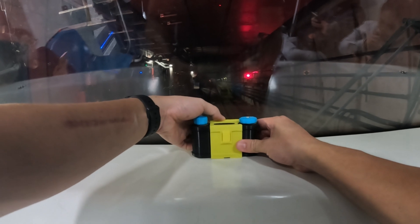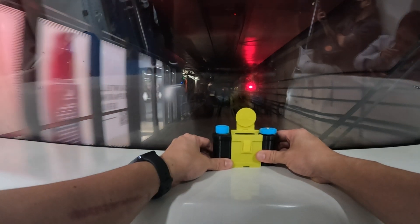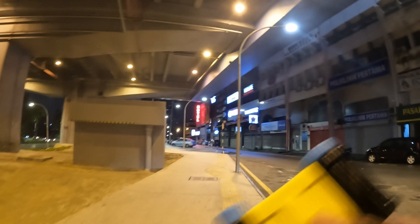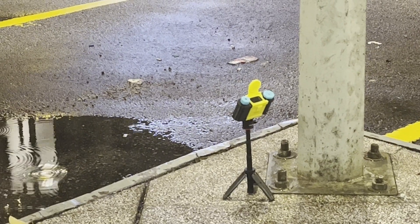On the way back from the train, I purposely hopped on to the last carriage so I could take this long exposure, and I quite like it. The last shot — I walked home and I knew that this particular hotel has this red neon light.